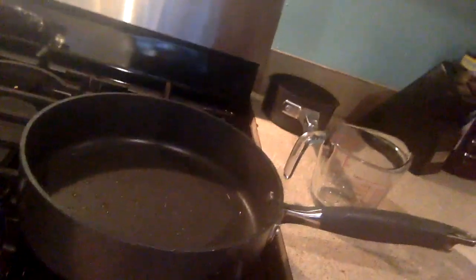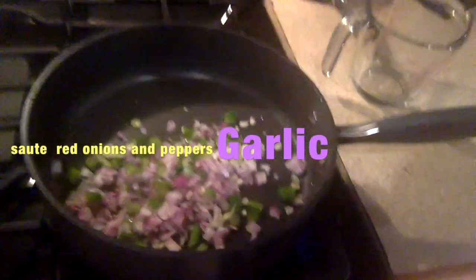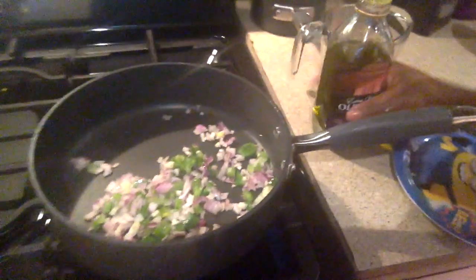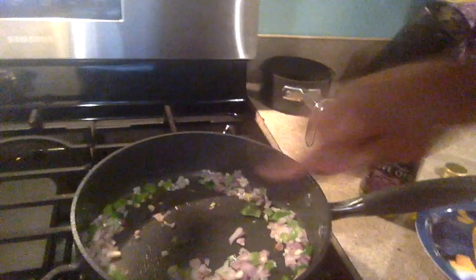All right, now we're on to the cooking stage. You want to get the oil a little bit hot. I'm going to turn on the flame now. I'm using olive oil — you can also use coconut oil if you desire.